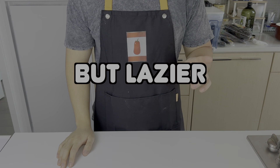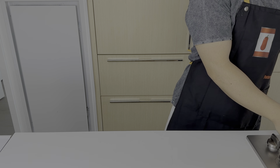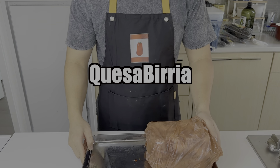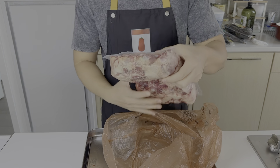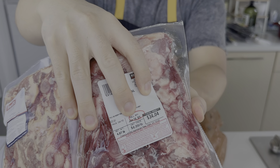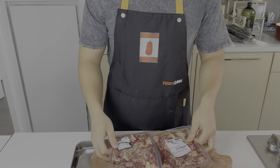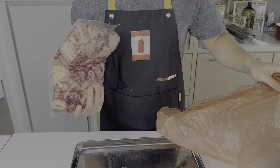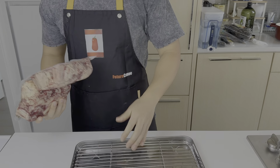Hello everybody, welcome to Butt Lazier, where we sacrifice quality for convenience. For our first episode, we're gonna make birria tacos with the oxtail from the deep end of my freezer. As I'm checking the expiration date, I realize it supposedly has gone bad two months ago. But just like the obvious red flags of an attractive person, I choose to ignore all expiration dates. My iron stomach is ready to take on this new challenge. Let's get started.